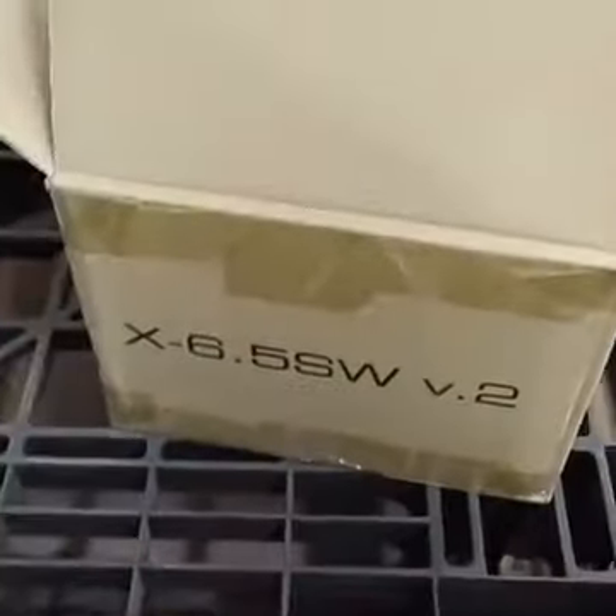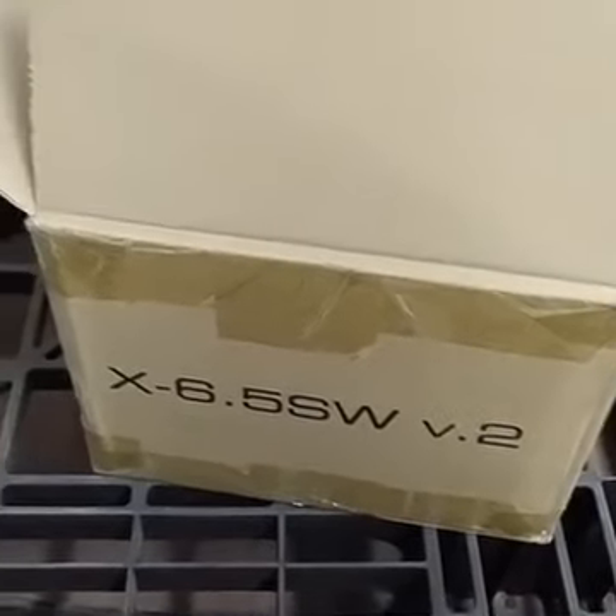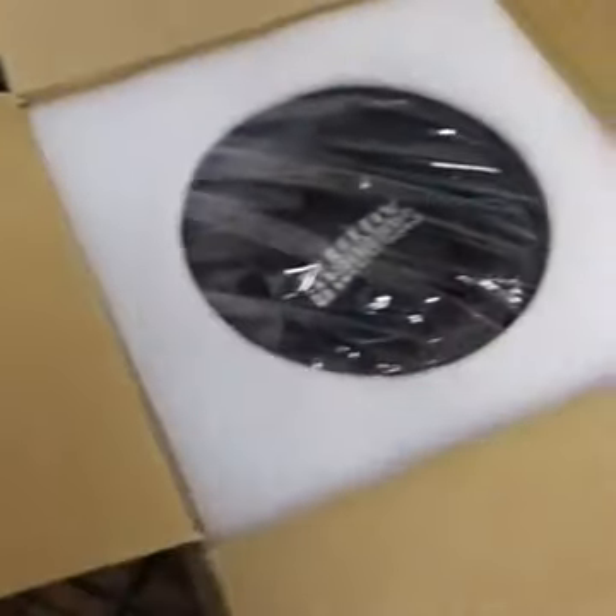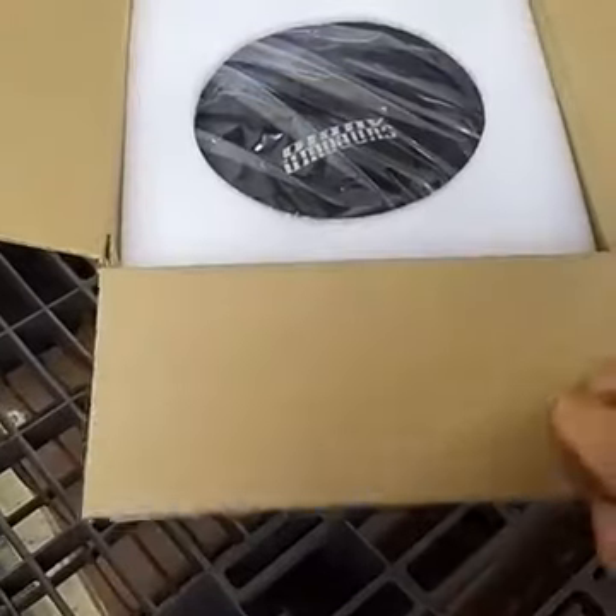We got the new Sundown Audio X6.5 SW version 2. This is a six and a half inch sub from Sundown. They had a version one of it. It's been out of stock for a while, and when they got more of them in, they went ahead and went to the version 2.